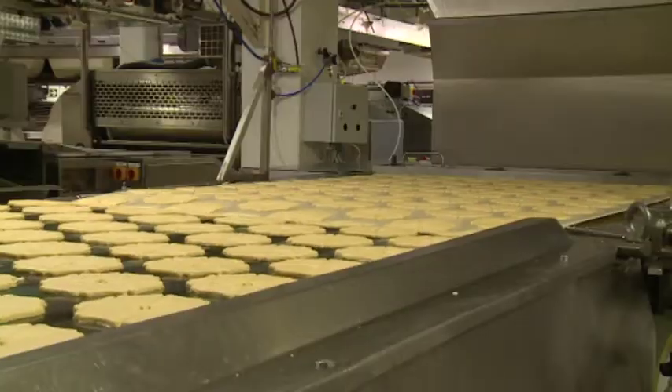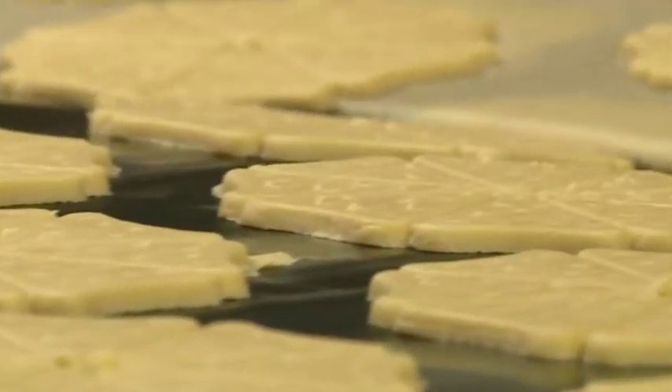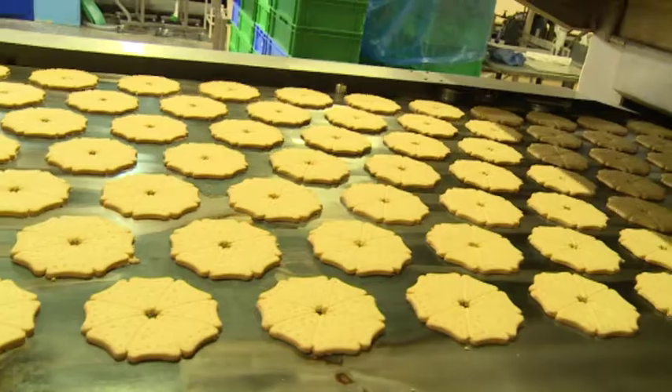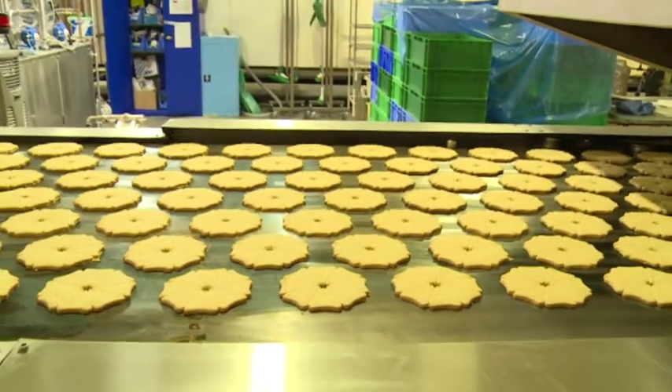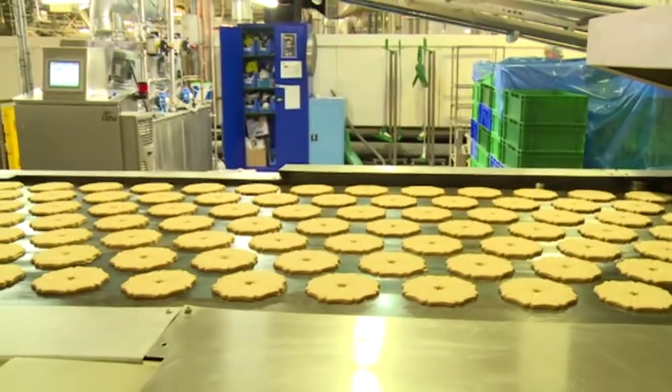How quickly does it take you to make the shortbread from start to finish? Is that a long process? The whole process in essence takes around about one hour from mixing stage to finish packing. Baking shortbread is a slow process because we like to nurture the flavour and the texture of the product, because the secret of shortbread is all in the bite and the delivery of the butter.